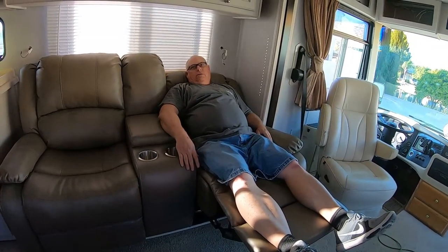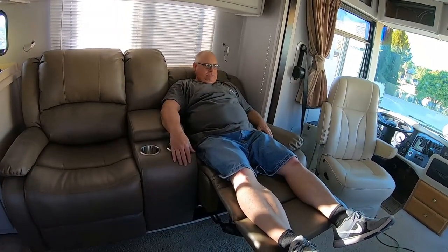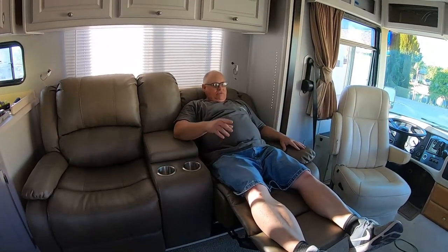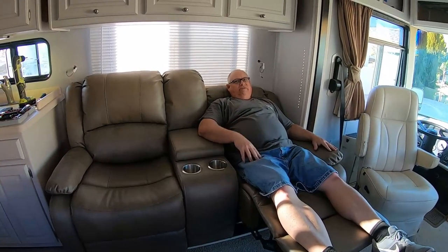We can put an inflatable over there. Very nice. I think this seat will be my seat — because it's directly in front of the TV.